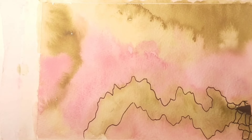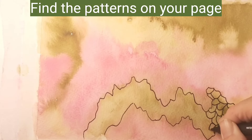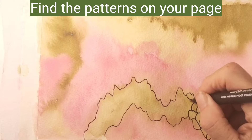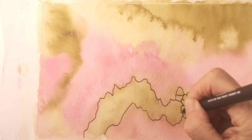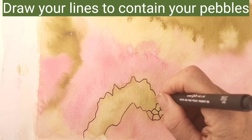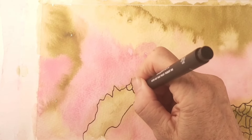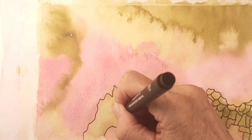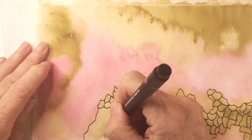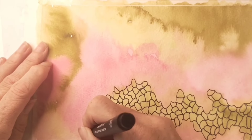I'm using a 0.5 uni pin fineliner black pen, and once I've found the patterns and outlined them, I'm drawing these little shapes which represent pebbles. They're all of similar sizes, just slightly random in shape, filling in the area in between those lines.